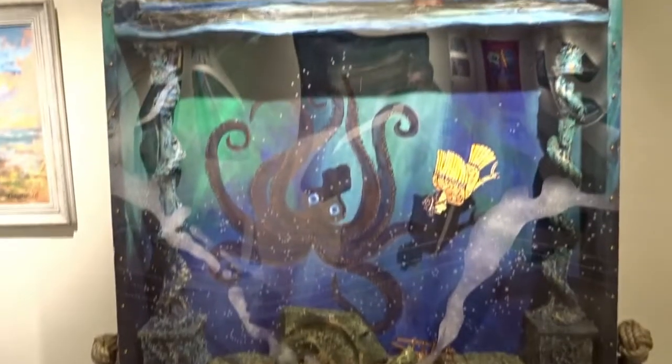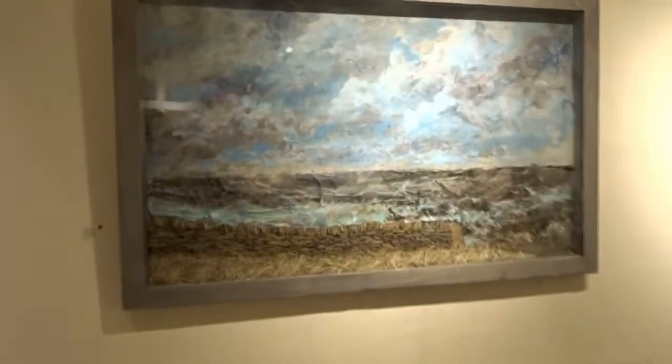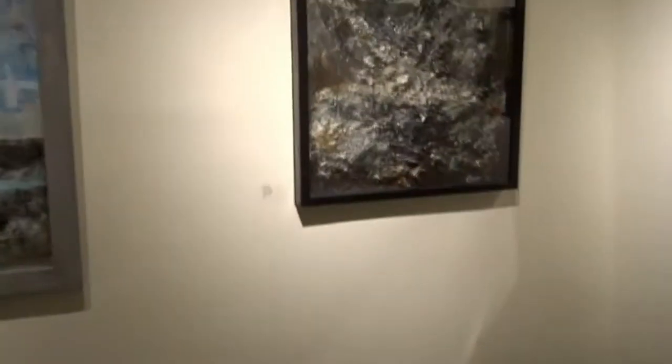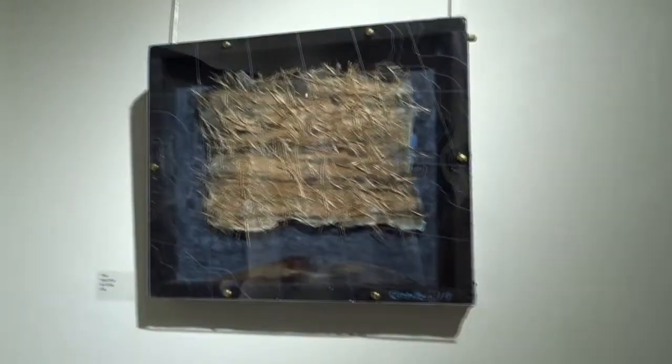And then his big theatrical one — the octopus. And then this lovely one, the sea wall, that's really nice. And then another dark, stormy sea — very nice textural piece. And another little textural piece.